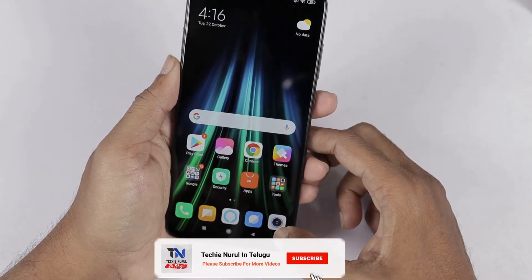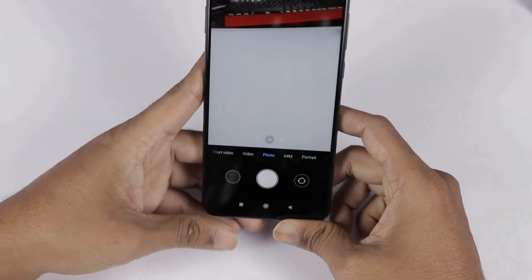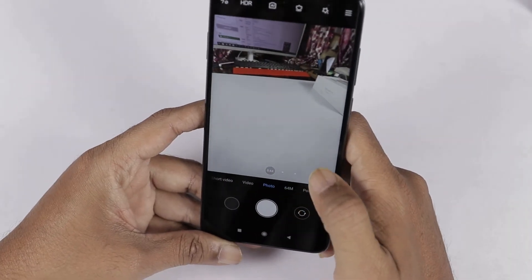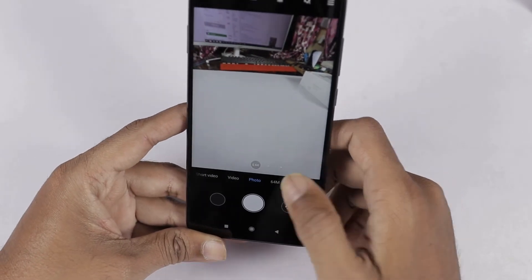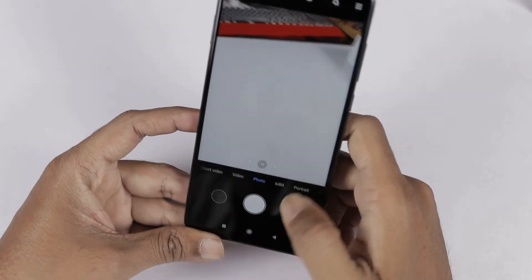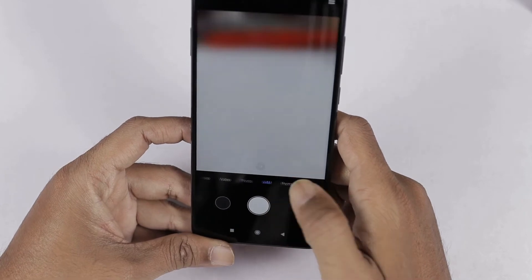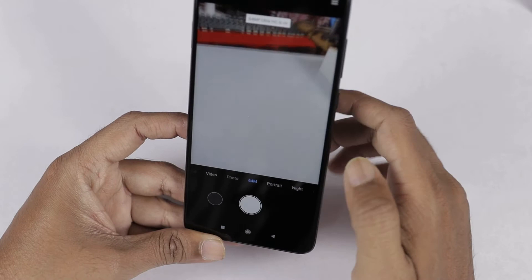Let's check the camera interface. We open the camera on the upper right side. Here we can test the camera user interface — it has 1x, 0.6x, and 2x zoom options. By default, the photo is captured in 16MP, and here we can test the 64MP photo mode.